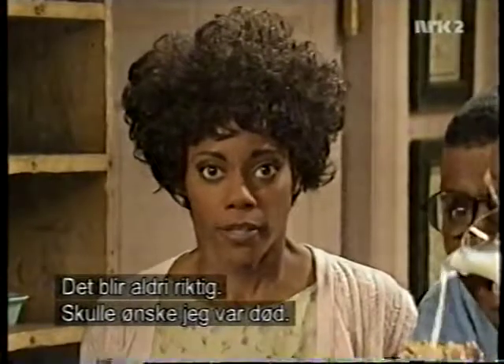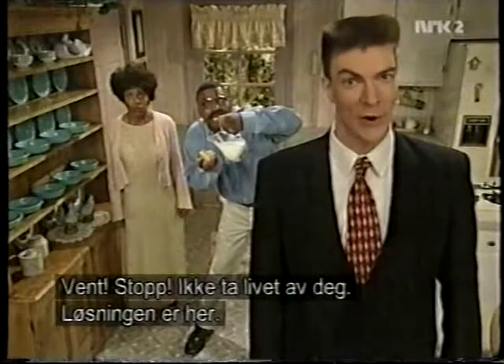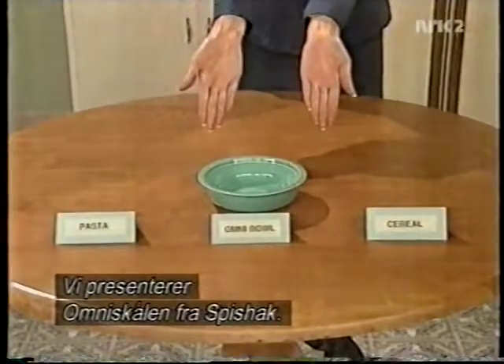I wish I were dead. Stop. Don't kill yourself. The answer is here. Introducing... Omnibowl from Spishak.